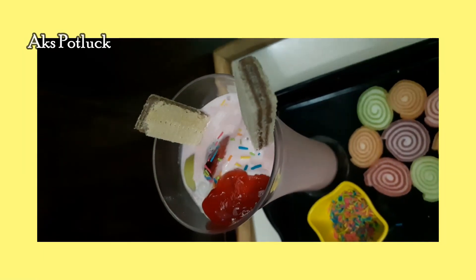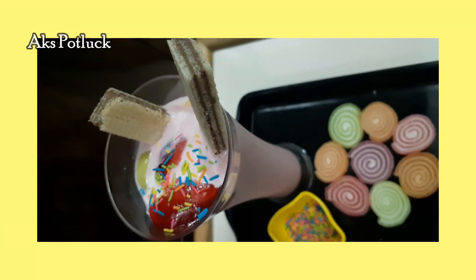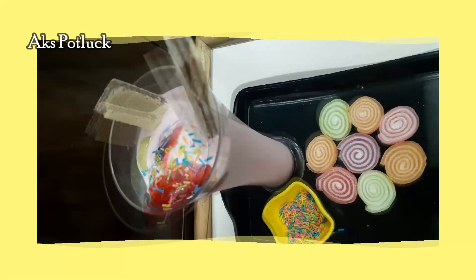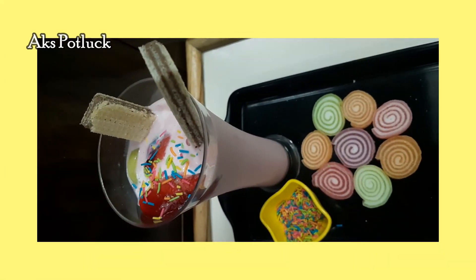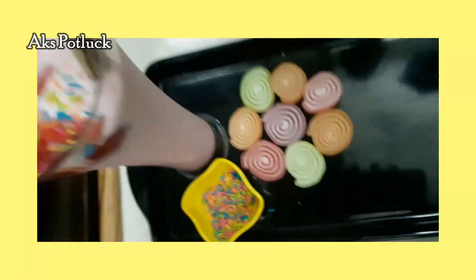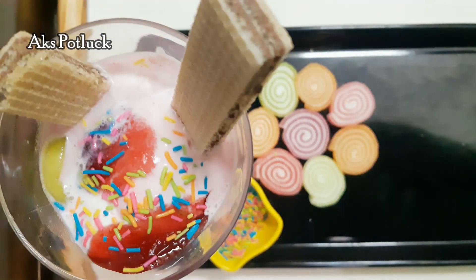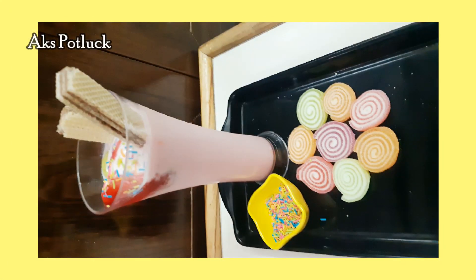If you want to make it a decorative dish, you can make it a little bit healthy. If you want to try this, please leave a comment. Please like, share, and subscribe. Thanks for watching our video.